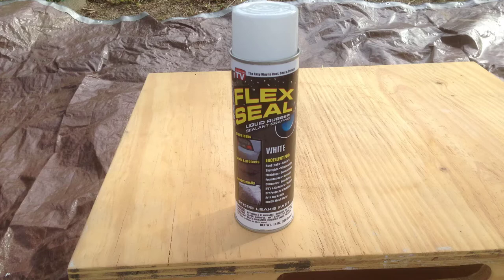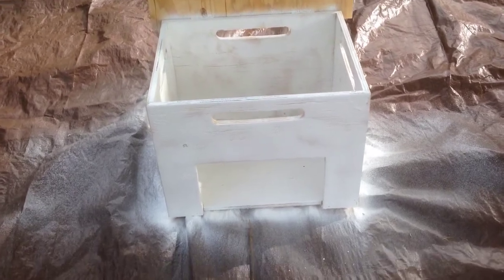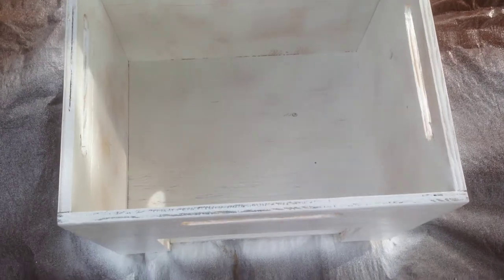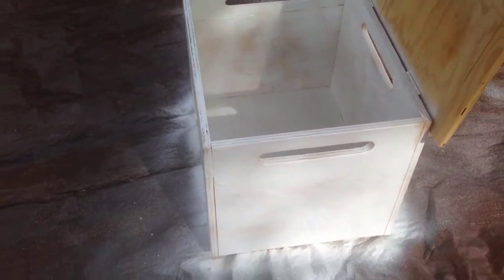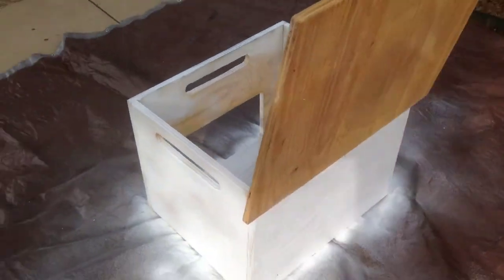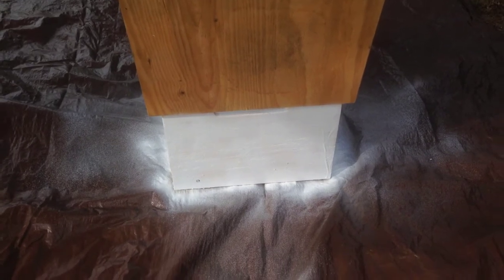You can also buy the paint version of Flex Seal, but no store near us had it when I wanted to get this done, so I used a few cans of the white spray version. With one coat on it's not going to look pretty, but this is what one coat and a couple of cans did — you can see I'm spray-painting it white. I'm also doing the bottom; I want to make sure that the bottom gets well done.